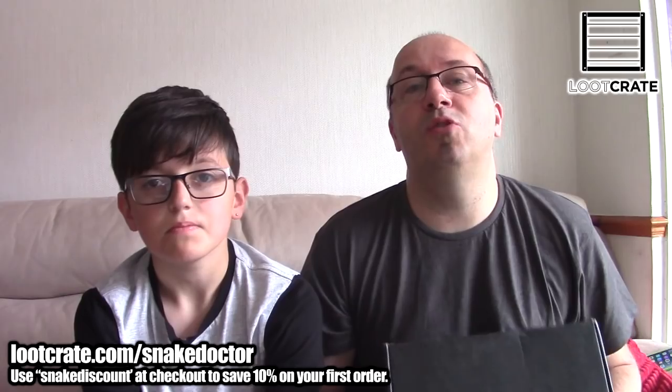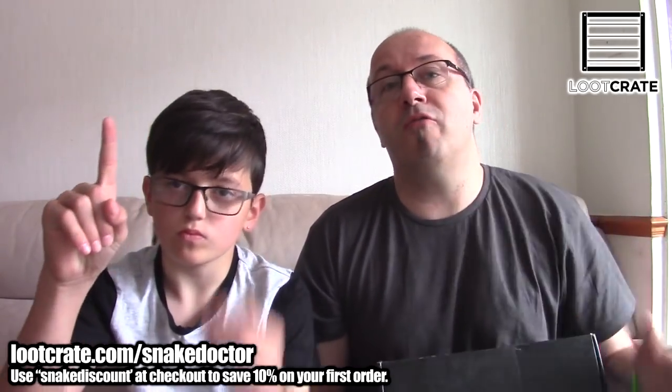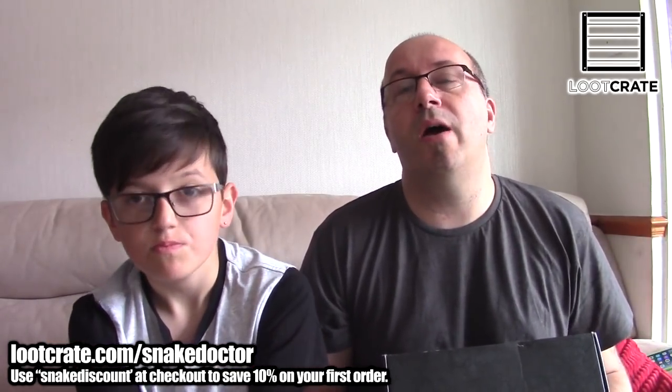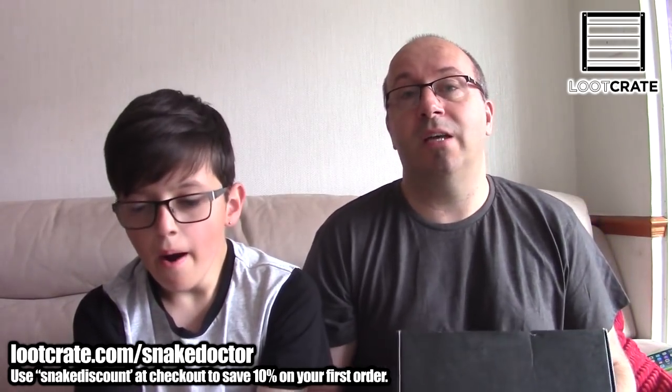Hi guys, Nathan Dodd here. Welcome to another unboxing video on the channel. It is going to be the first of two or three unboxings over the next few days. Dr. Creeper and I are heading back to Scotland. We've just got back from a week in Ireland and Scotland. We were at the Summer Workshops and we also went from Ireland to Glasgow for Resonate, which is a really fantastic event.